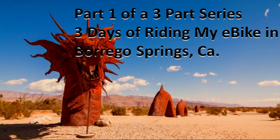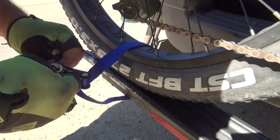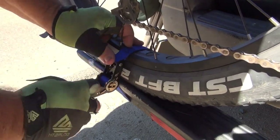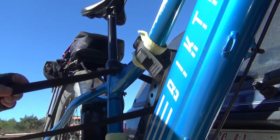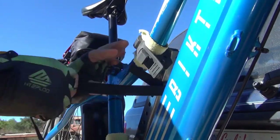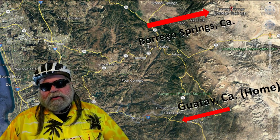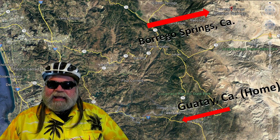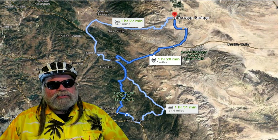This is part one of a three-part series of my little mini-vacation down in Borrego Springs, California. I made reservations in Borrego Springs — it's in the desert about 90 or 95 miles east of San Diego. But from my house, it's only about 55 miles or so, so not very far.